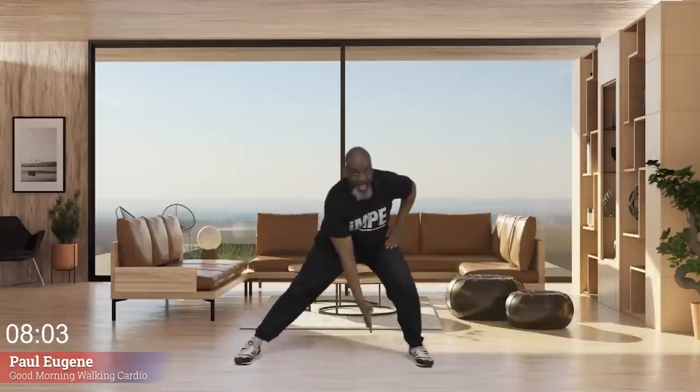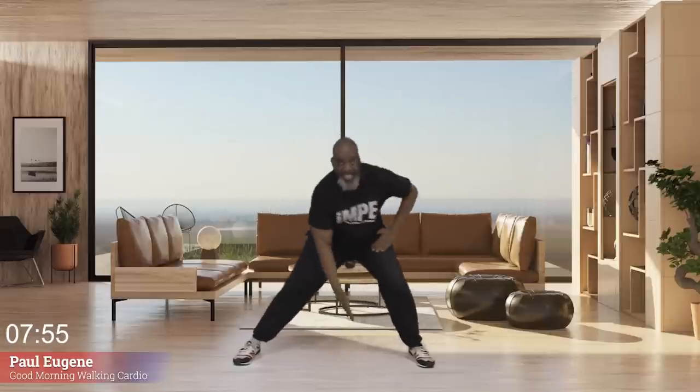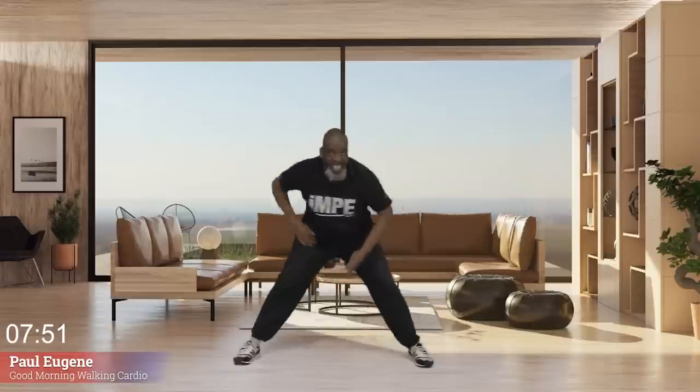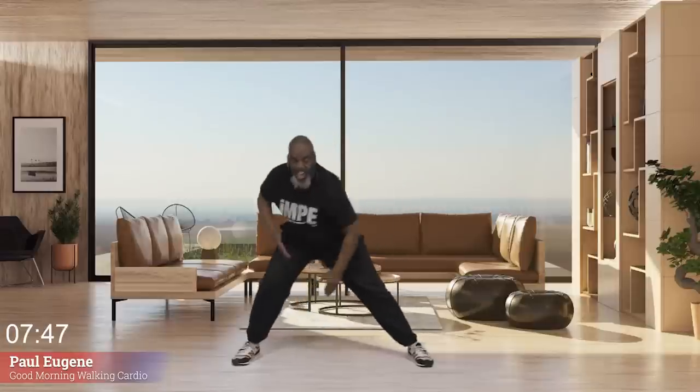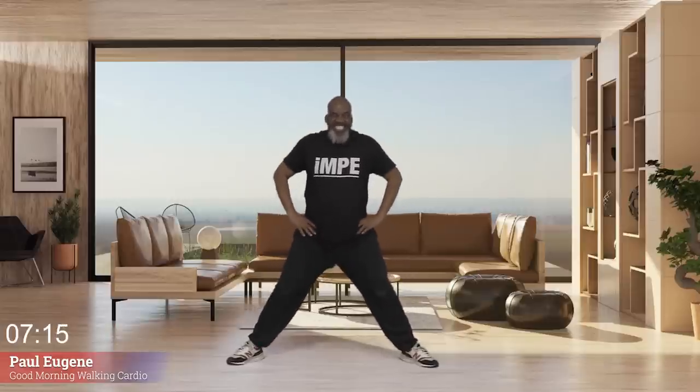Now we're going to reach down towards our ankles. We go right, left. Reach down — give me eight, seven, six, five, it feels so good, and one more. Hold it right here, come up. How did we do? Let's work our buttocks and quads doing simple squats — down, up. Give me eight, seven, good morning, six, rise and shine, wake up our bodies, four, three, two, one. Hold here.